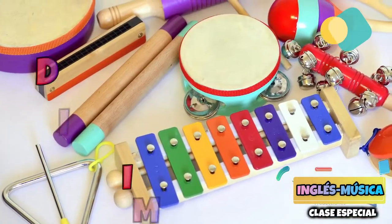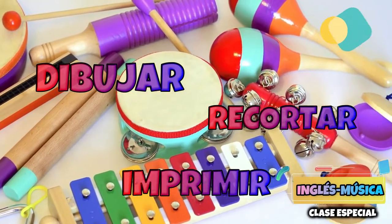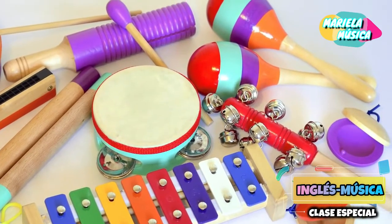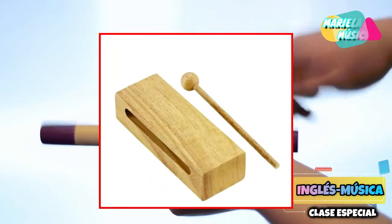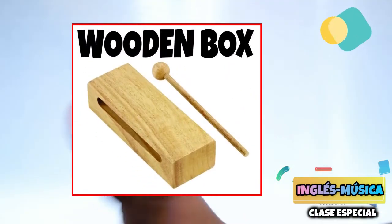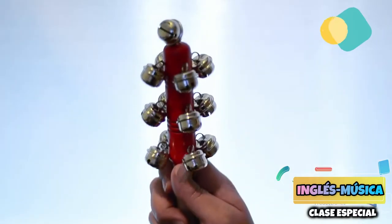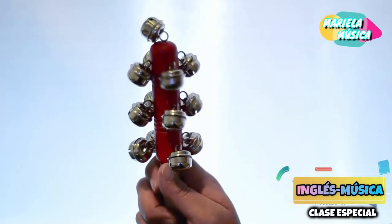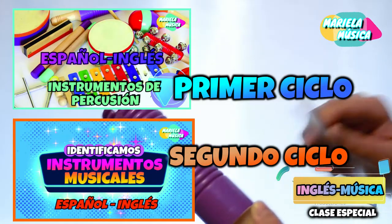In this square, you will have to draw, search, cut out, or print — as you prefer — to make the musical instruments of A1 level. And in the upper part, you will have to write the name of the instrument in English. That is to say, each card is going to represent one musical instrument, and you will have to have as many cards as there are musical instruments in the video.